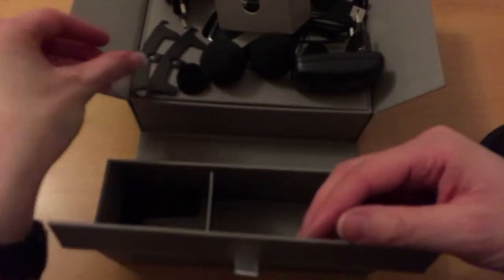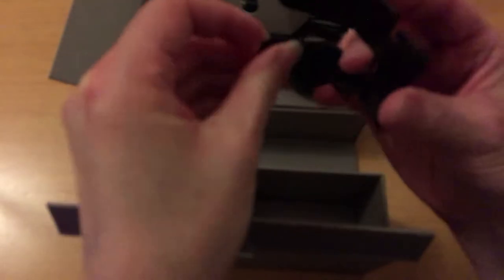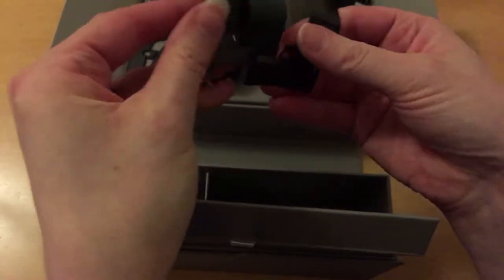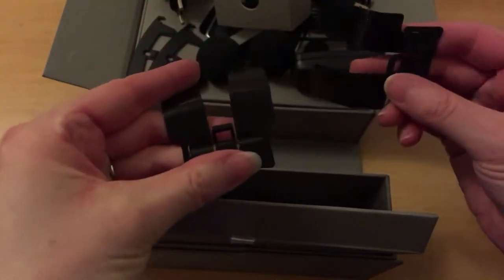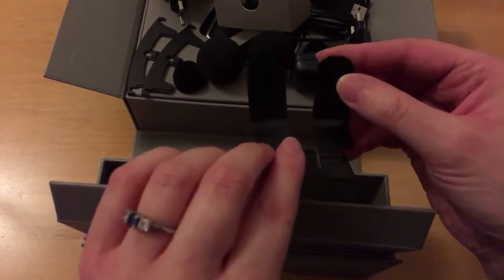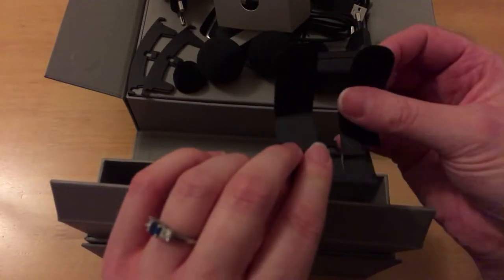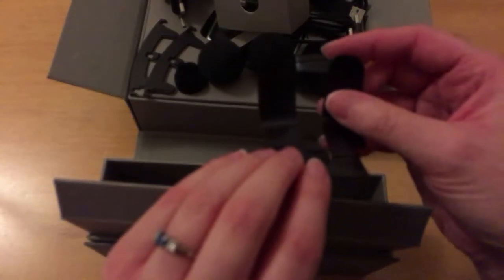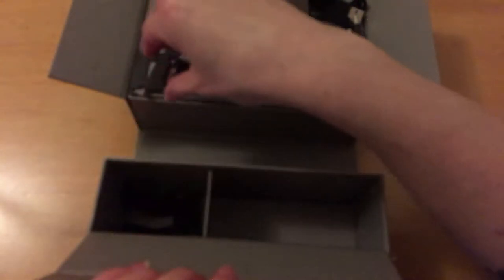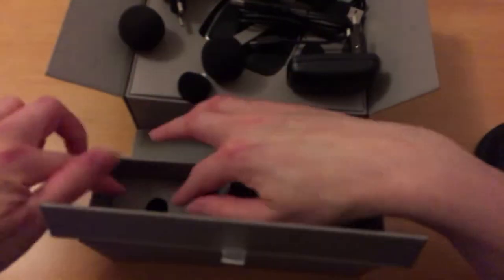We then have some brackets and some more brackets — I'm guessing these are for installing the rear battery pack to the back of the helmet.